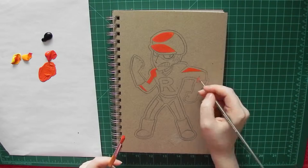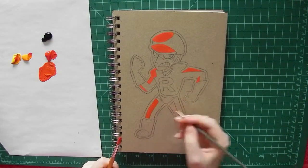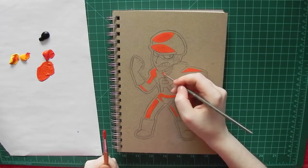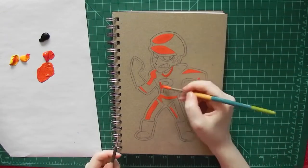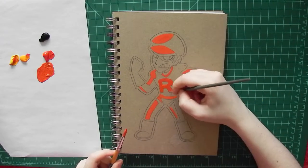I've always been a big fan of the Team Rocket grunts and Team Rocket in general. They've got really quirky personalities and it's always really entertaining when they're all shocked when you beat them, especially since they always use stuff like Zubat and Koffing — are you that surprised?